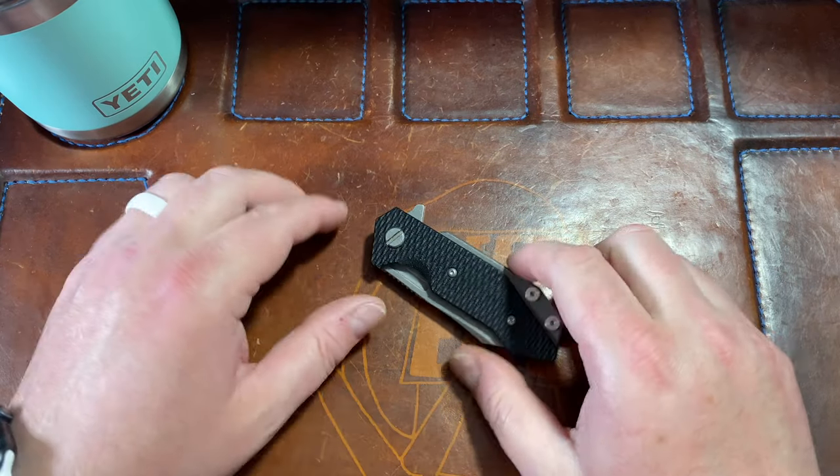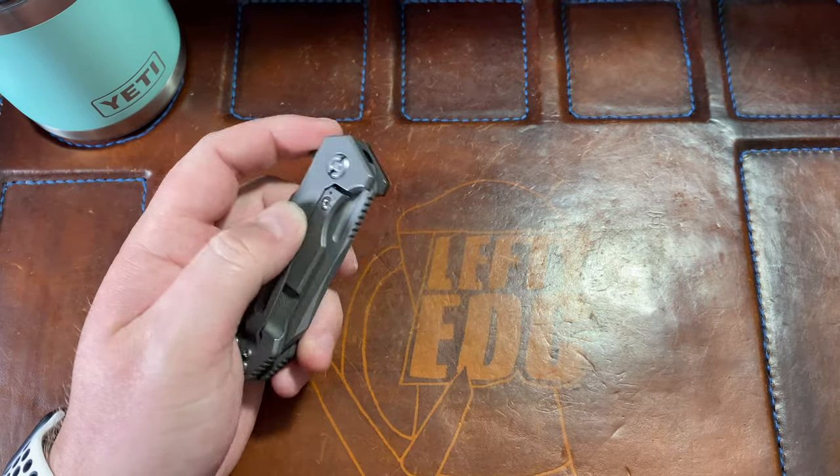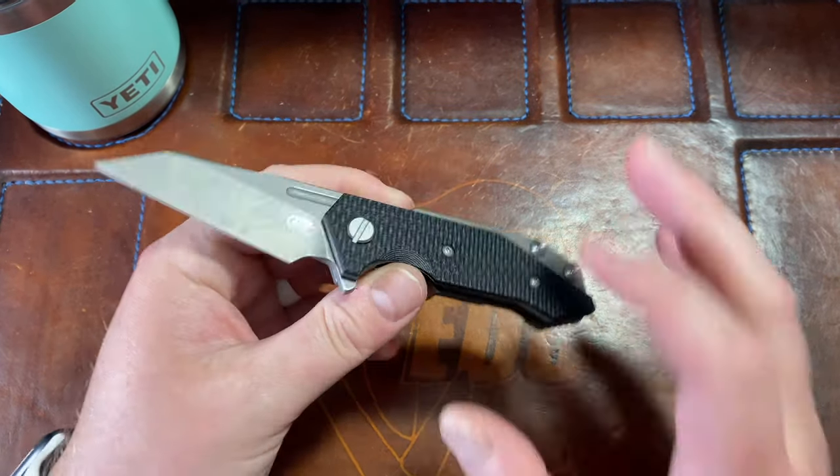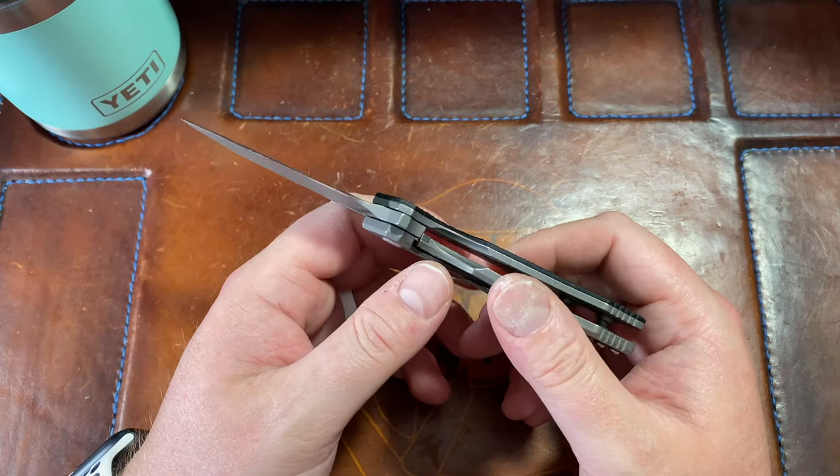Hey guys, Kev here, and I want to do a quick first impressions on the Hinderer Knives Half-Track, a Wharncliffe version. This was sent to me by a viewer.